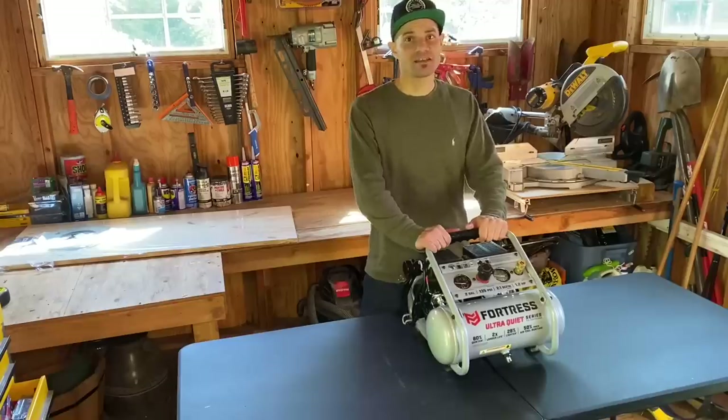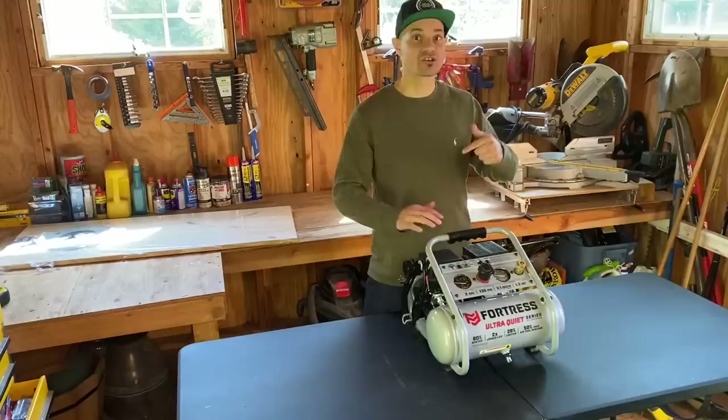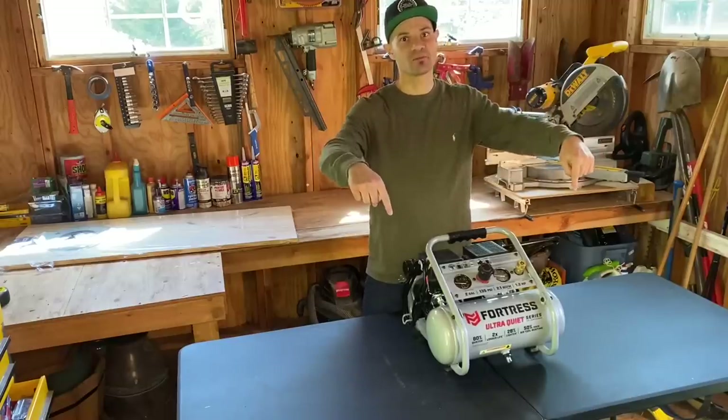Wrapping this up — if you're into construction projects, home renovations, DIY projects, gardening, I'm your guy, so do me a favor and subscribe to my page. Thanks.